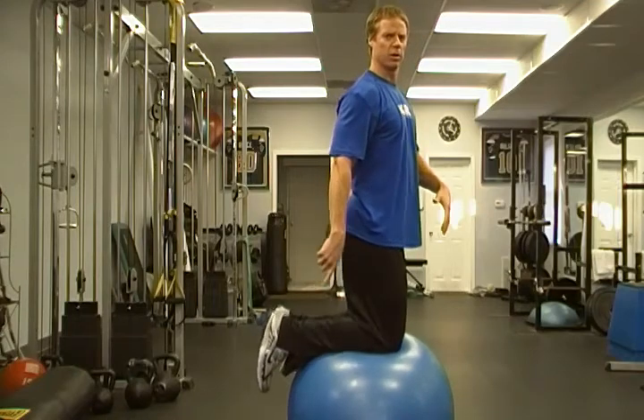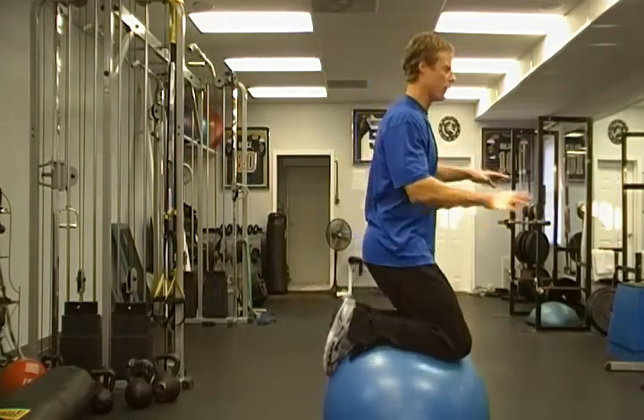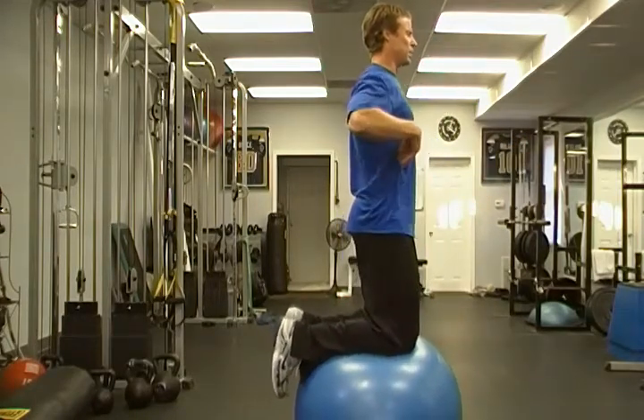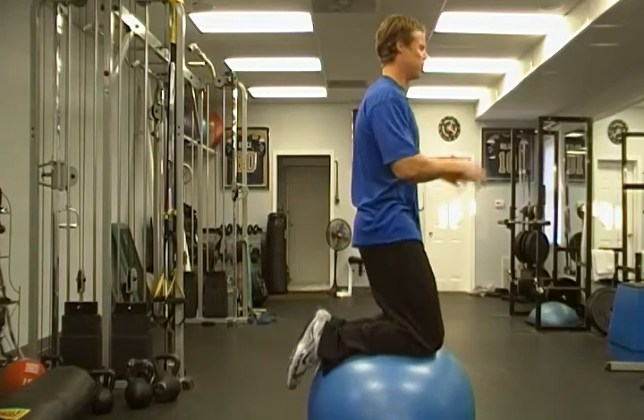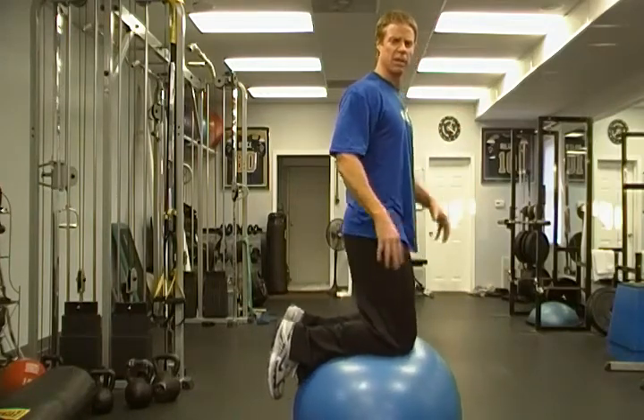Notice my feet are off the ball — this is how you want to balance yourself. You do not want to hold the ball with your feet. You want to come up onto the shins, hold nice good posture, and then just work on balancing forward-backwards and side to side. This is the basic start to learn how to balance on the ball.